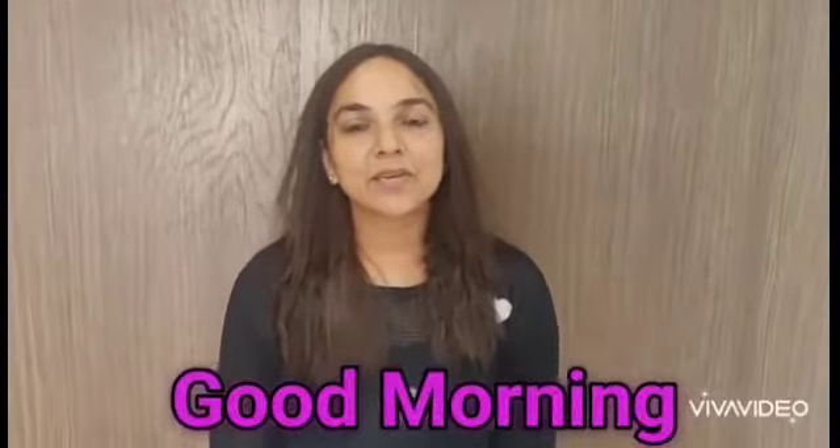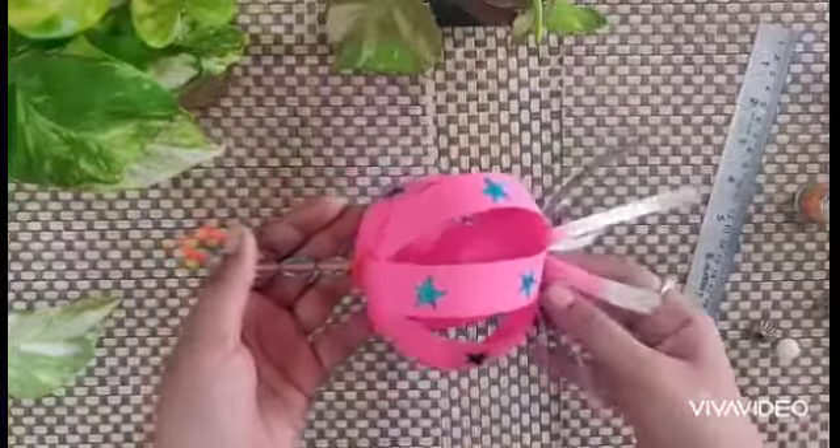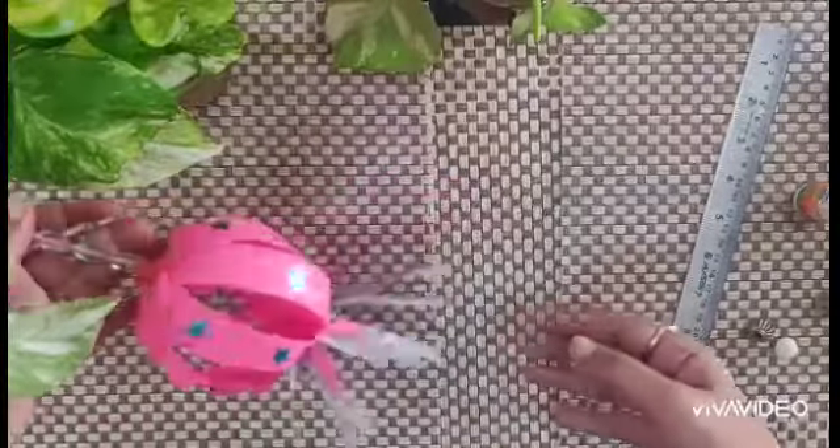Good morning children! I am back with another craft to decorate our house. This time we will make lanterns. Let's make this sky lantern.